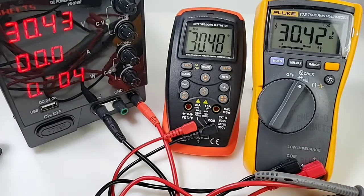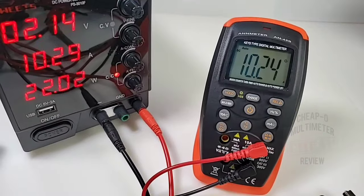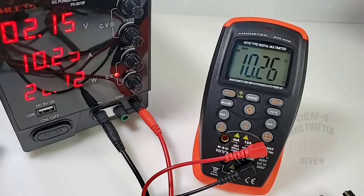There is no bar graph on the Animeter so we can't compare bar graph speed, but in terms of accuracy the AM42B held its own against the Fluke. Current alarm test: 10.2 amps — a lot of juice flowing through those test leads.